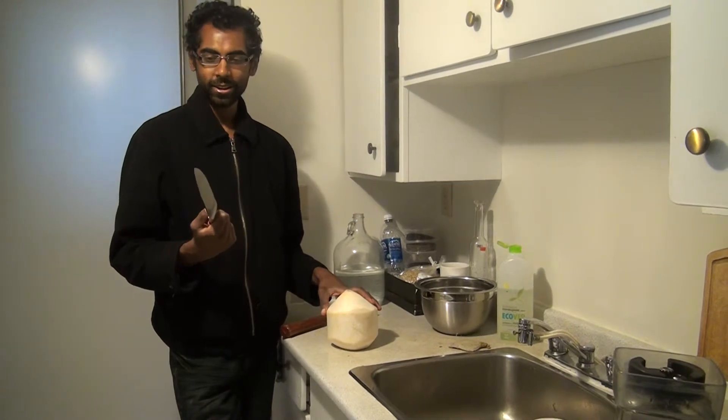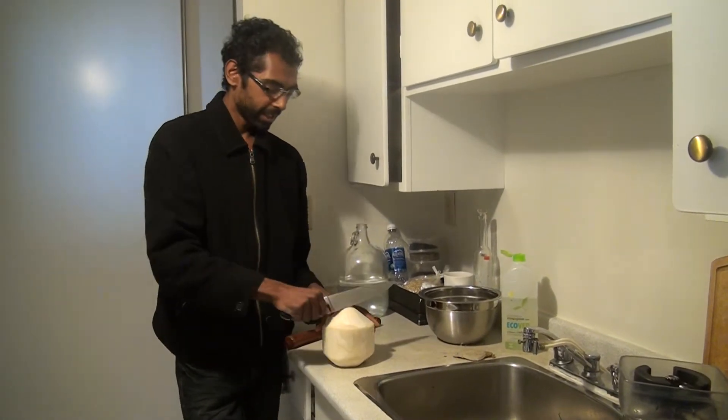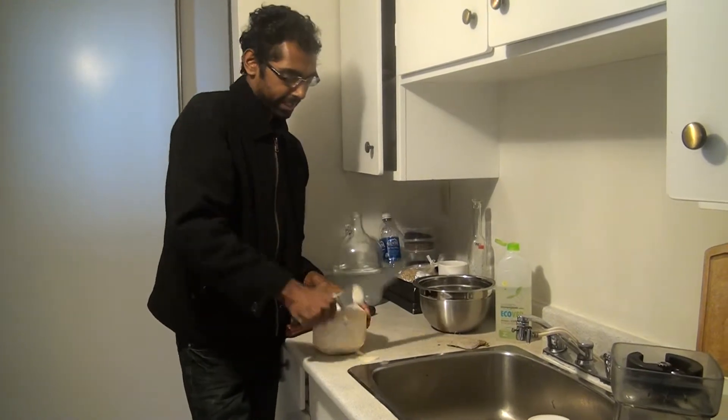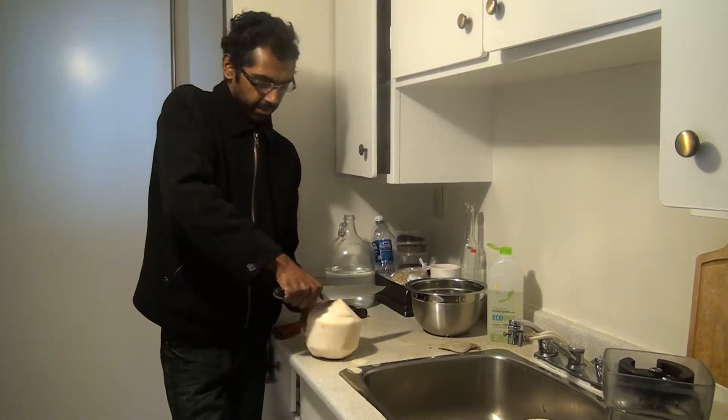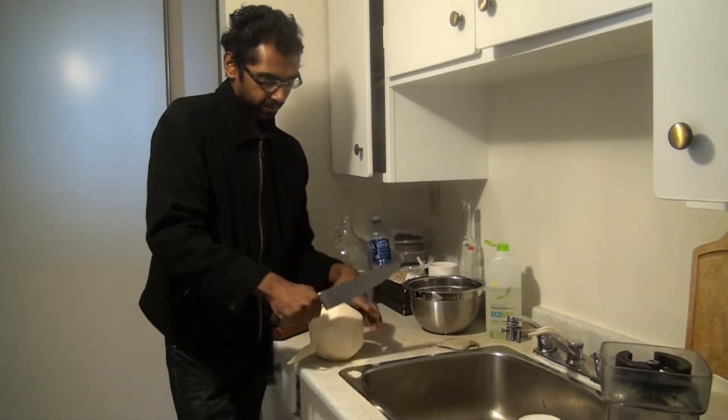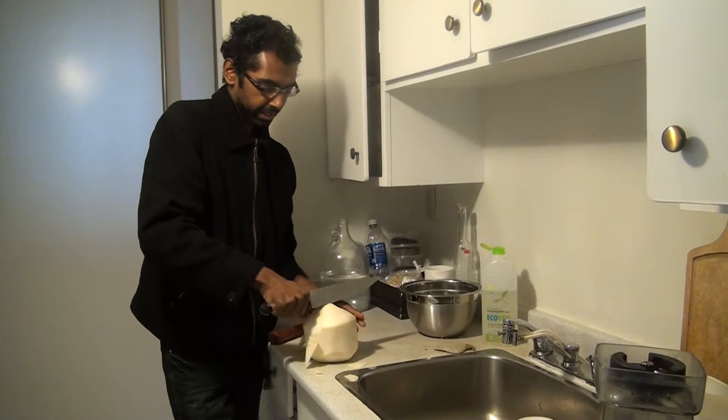Simply with a nice, hopefully sharp knife, just push away and start shaving the coconut, so I can get it down to the shell.